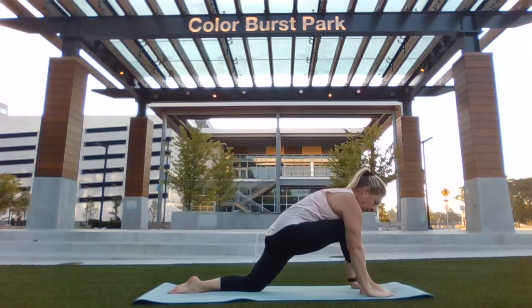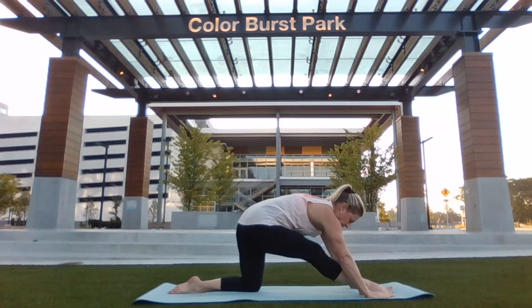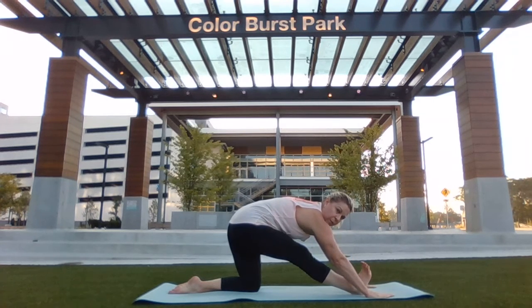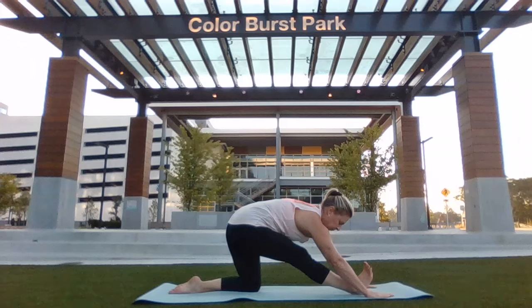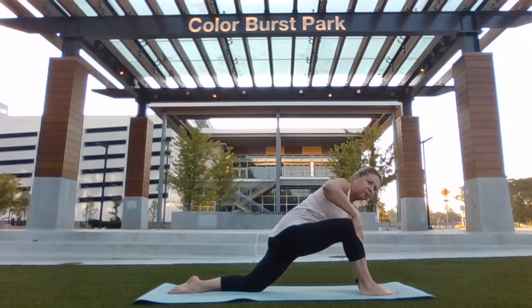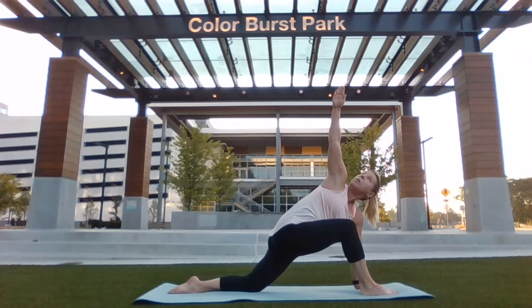Hands back down to frame the front foot. Shift your weight back over your back leg. Peel your front toes off of the mat and bend forward over your front leg — this is called a half split. Shifting your weight forward back into the lunge, weight into the left hand. Take the right arm up overhead and gaze toward your fingertips. Make sure you're breathing in and out regularly through the nose.